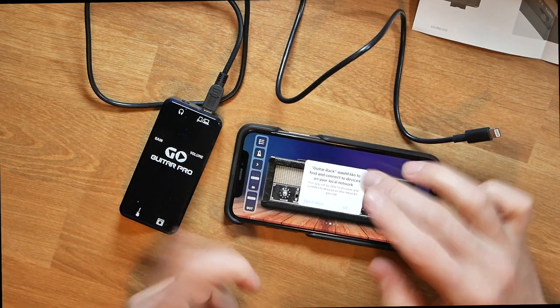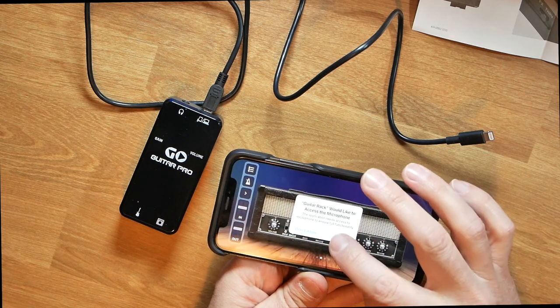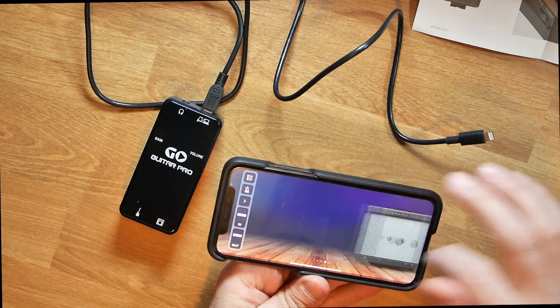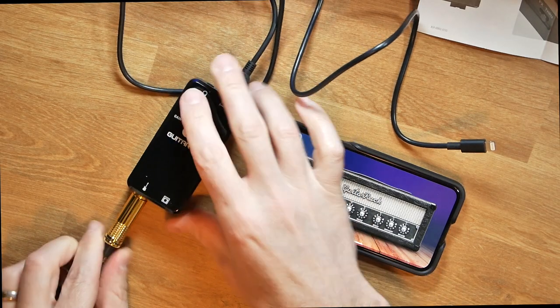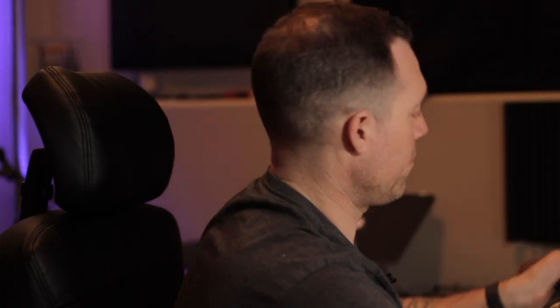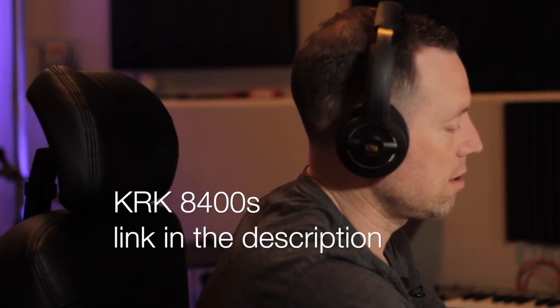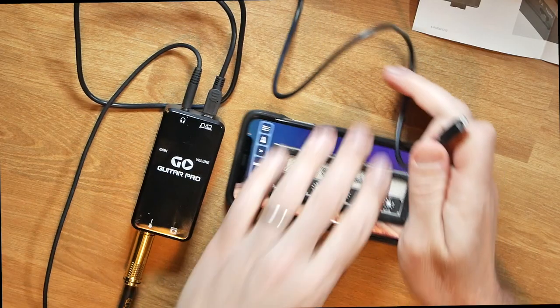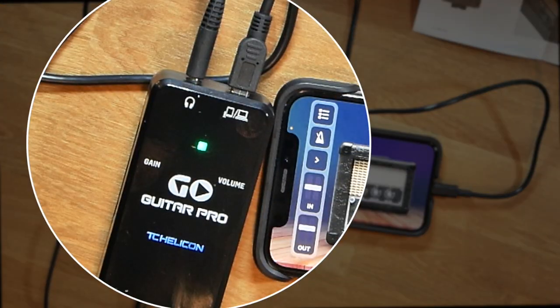Opening Guitar Rack, it asks if you'd like to use the microphone — you'll have to allow that. It's got guitar simulation. I've got my Jackson six-string here, plugging it into the guitar input. My headphones — I like to use my KRK 8400s because I love the way they sound. Let's plug this in. Simple as that.